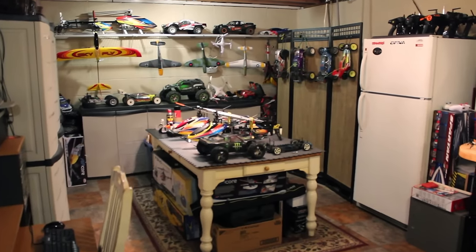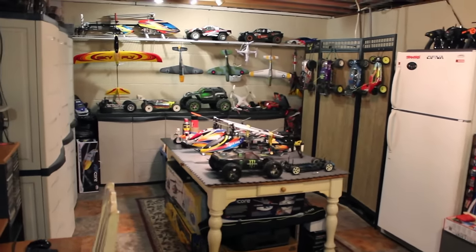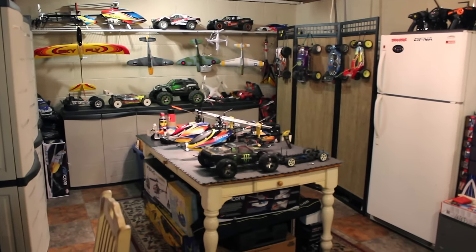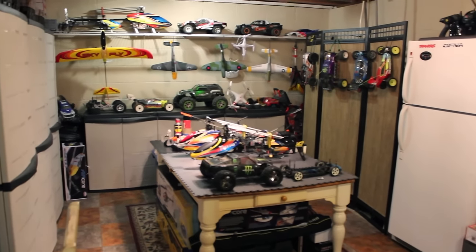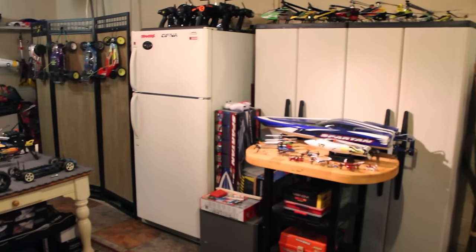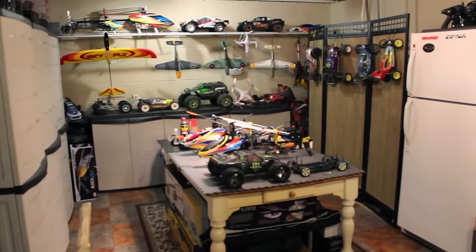What's going on guys? I'm back today with a tour of my hobby room and my basement. I haven't done one since I started my channel, so I figured it's time to do it. Let's get started.